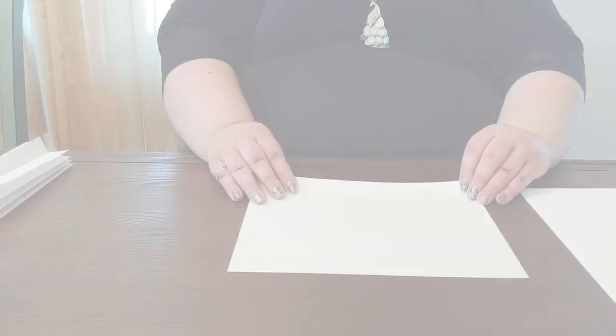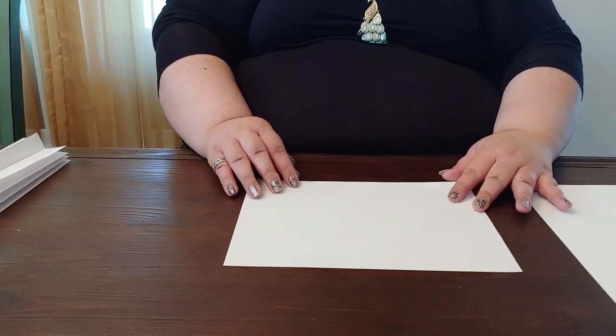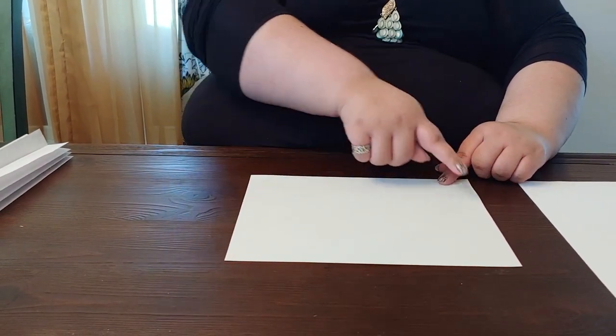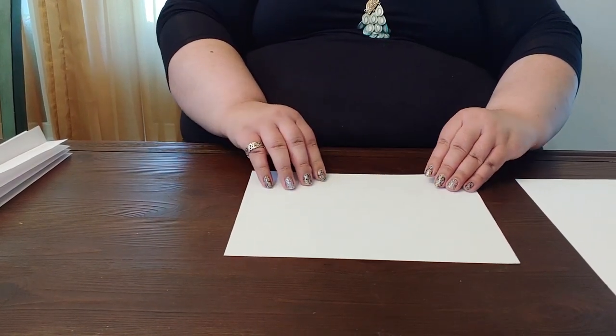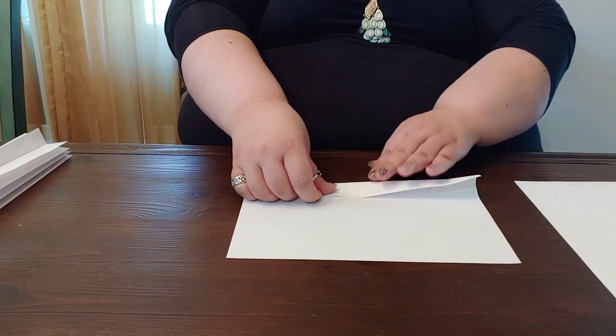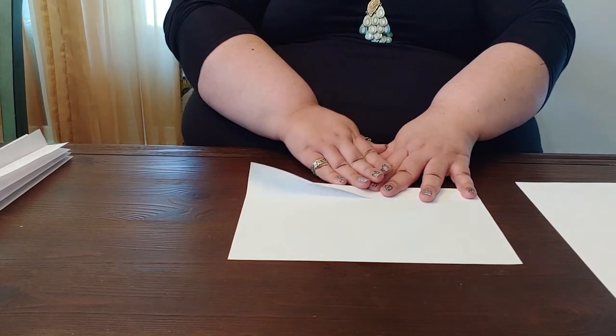The first thing we're going to do is fold our paper. Generally the more folds your paper has, the cooler it's going to look at the end, but you really want to be creative with this part — however you want to fold it, it's going to look pretty cool. For right now I'm going to show you two basic folds. To start, you're going to take your paper, set it out horizontally the long way, and then fold it as if you were folding a fan or an accordion.